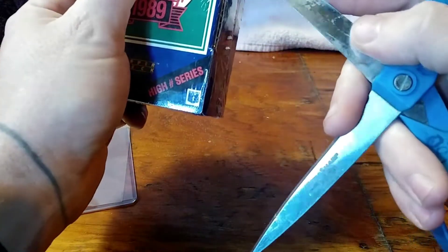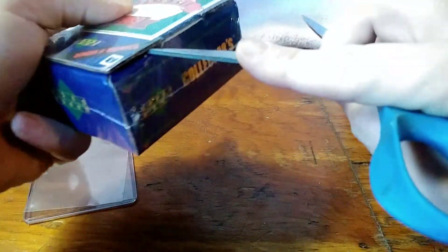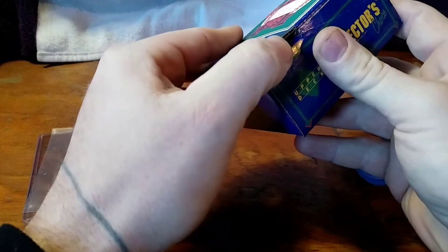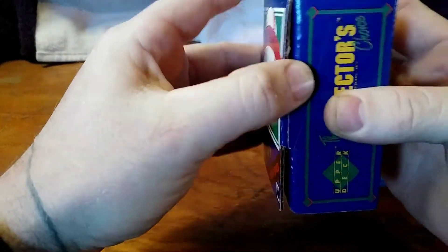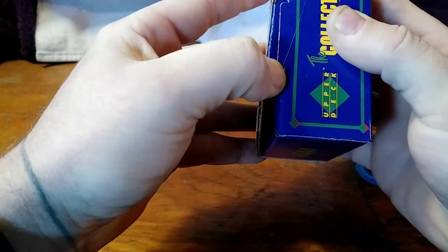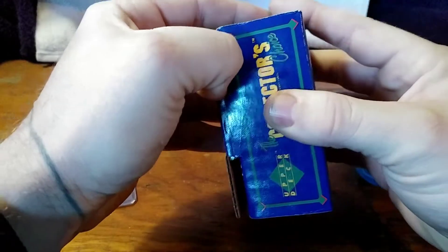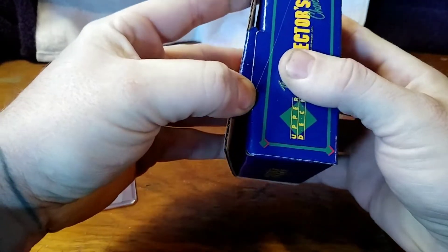Without any further ado, most of you guys already know this product. Let's just crack right into it. It came nice and sealed. If you guys caught most of my videos, you'd know all my stuff pretty much comes off eBay because I don't have a card shop. I'm going to try to be very careful with this box because I would like to keep it and put most of the cards back in it.